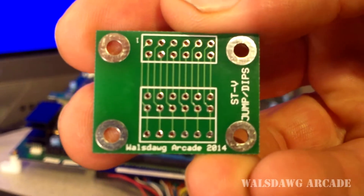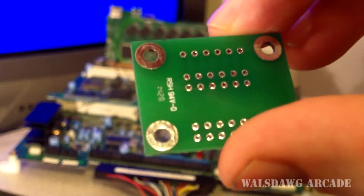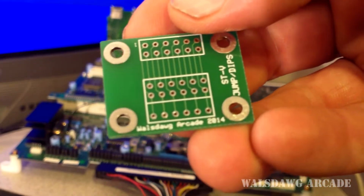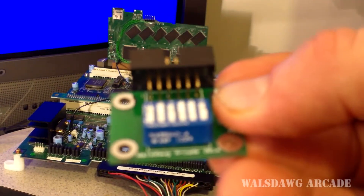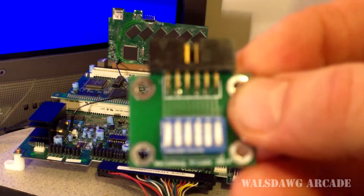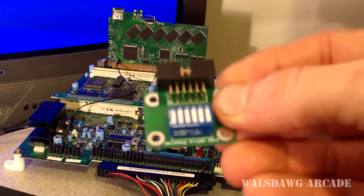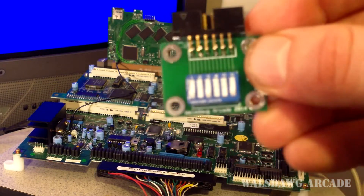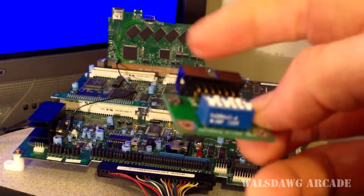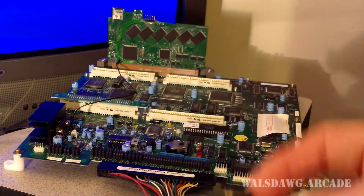Here's the next thing I've personally been working on for you guys. It doesn't look like much right here — this is just a blank — but what this is going to turn into is this. This is your remote DIP switch bank. As you can see, this will plug into your cart, and then you can switch the game by just flipping the DIP switches here.